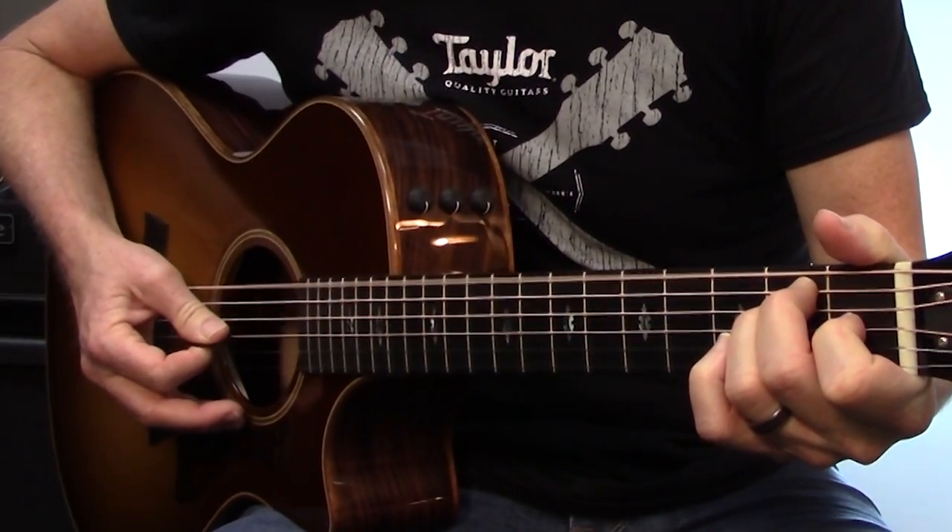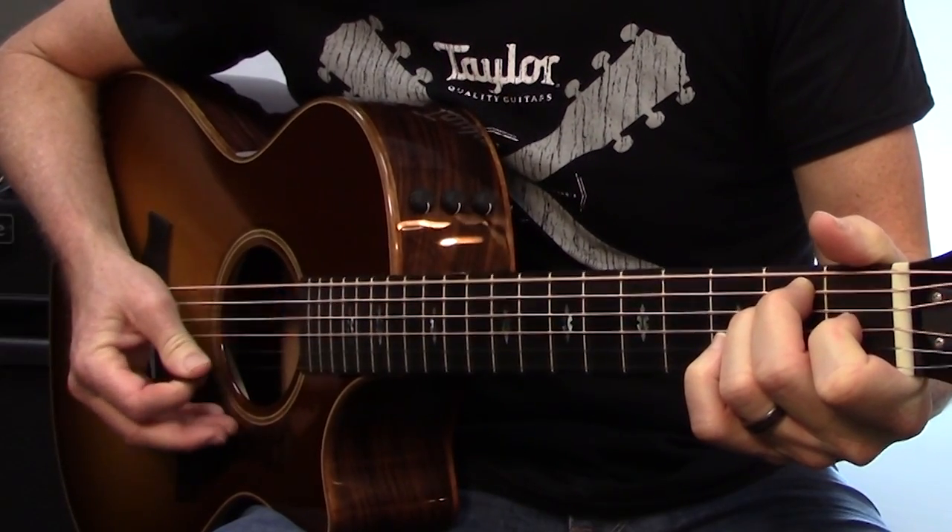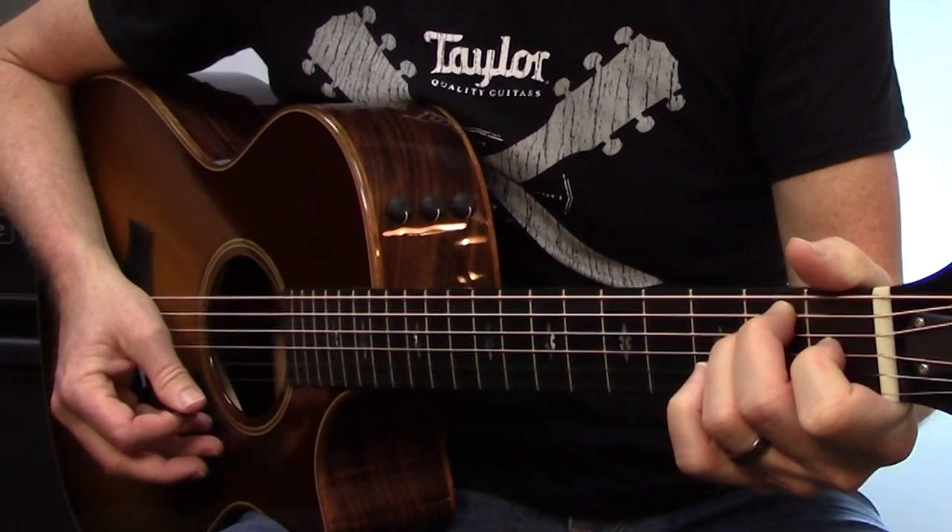Let's demonstrate this with an E major chord. I'm going to start on strings 6, 3, and 2 with a down stroke — so down on 6, down on 3, and down on 2 — and then strings 1, 2, 3: up, up, up.